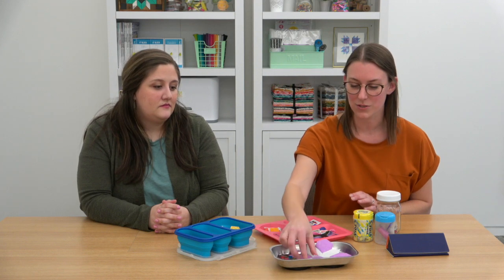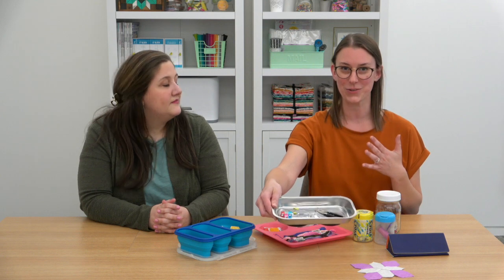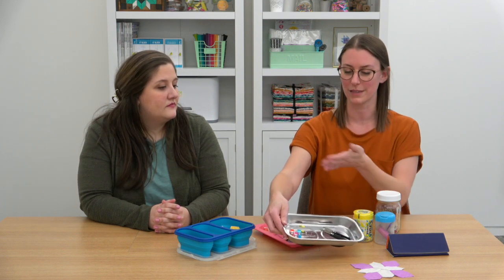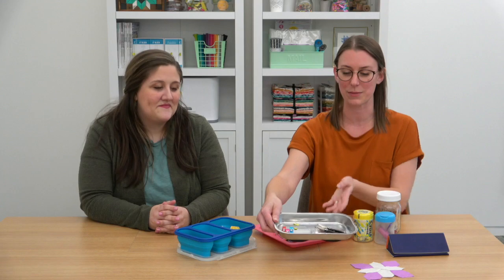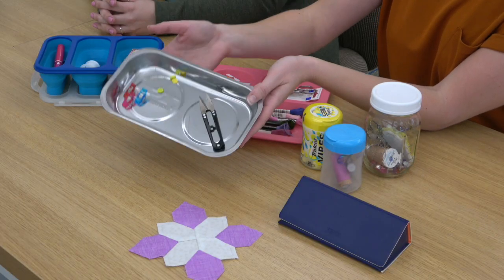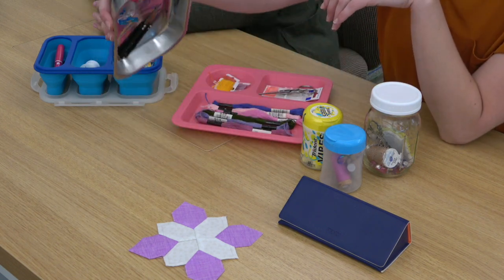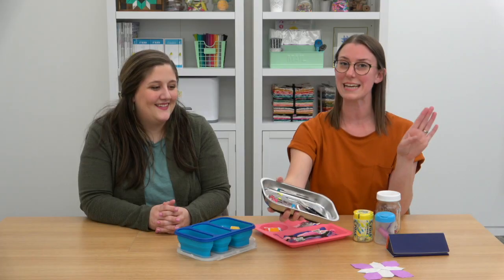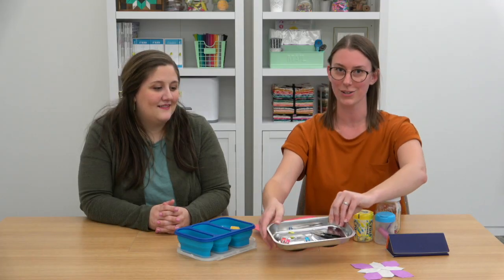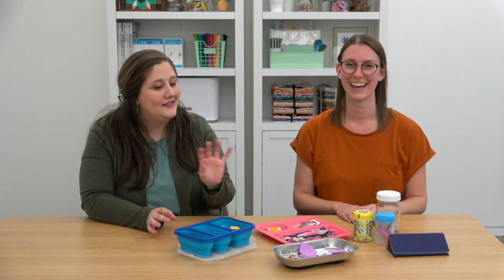Another out-of-the-box storage idea is this magnetic tray generally used for home repair projects — you'd lay nails or screws in there to keep them safe. I personally love using this when sewing outside because it's magnetic. I have my snips, needles, some pins, and some wonder clips, and it holds everything in place so if it's windy or if I knock something over, I'm not going to lose any of these small or sharp supplies. From experience, it's easy to lose these things, so it's nice when they can stick to something and you don't have to worry about them flying away.